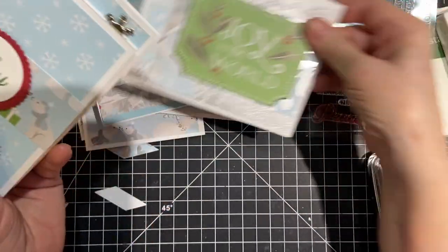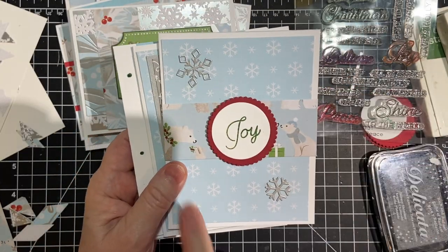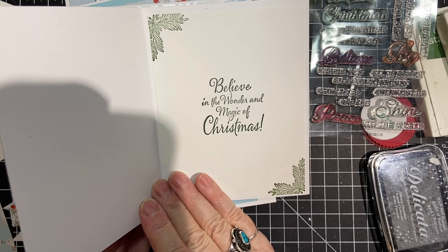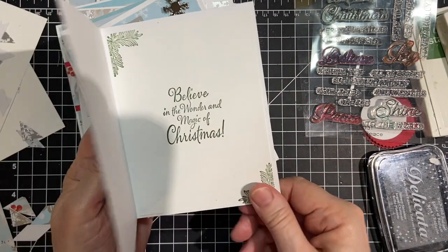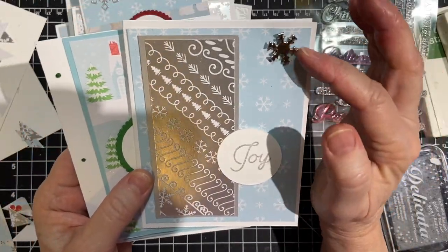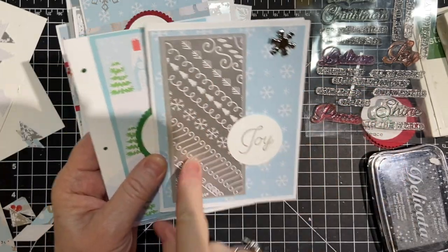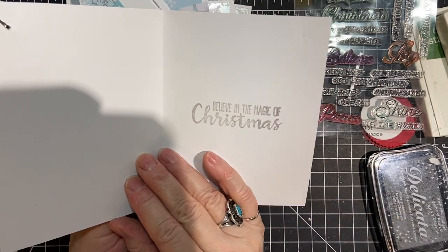I didn't do that one yet either. Here's another one with snowflakes and some more of that polar bear pattern paper. 'Believe in the magic and wonder of Christmas.' I had some of these inserts left over. And here's where I used one of my brads. And I backed this on silver — this was the only piece I had, but it worked out really well. Joy. And believe in the magic of Christmas.